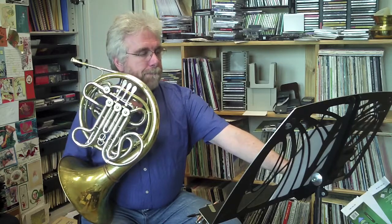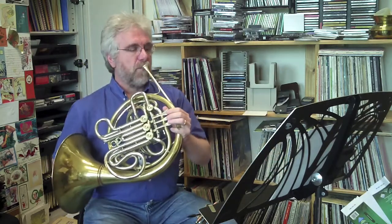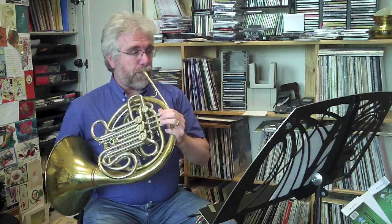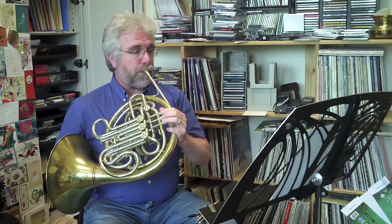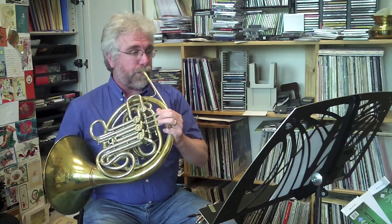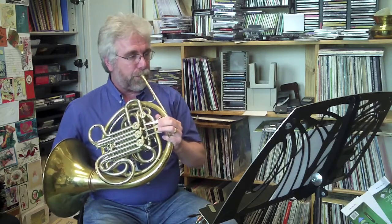All right, here we go. Let's check that tempo one more time. Okay, that's the quarter note. Here we go.